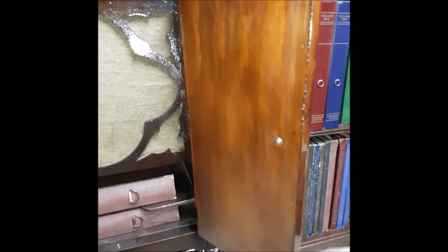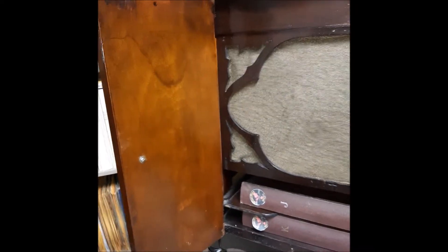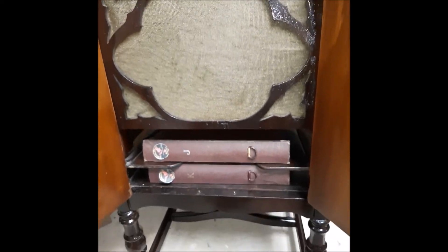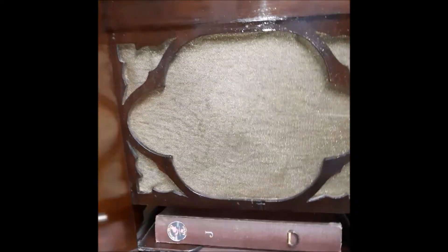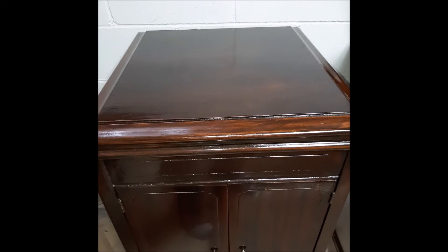Let's open her up. I did not finish the interior part of the doors, and if I get a little more time in the future, maybe I'll do that. But they don't look horrible. So there's the grill, and this does have a straight wood horn — it's not a divided horn.